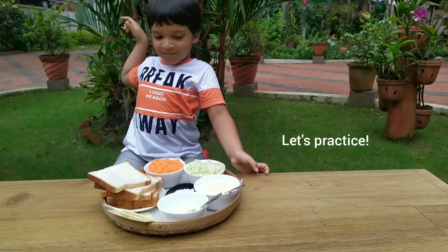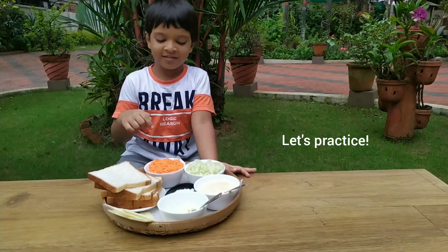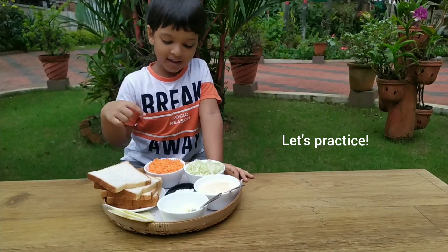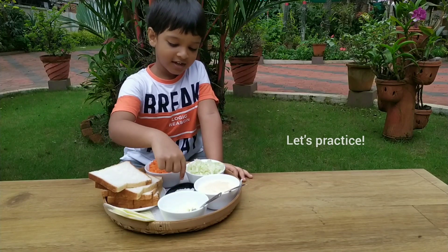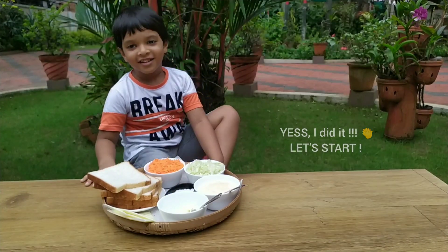Cheese, butter, mayonnaise, and then cabbage, and then pepper, and then carrots, and then pepper, and then sauce, bread.